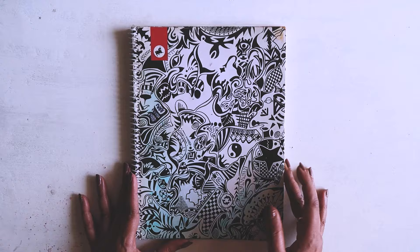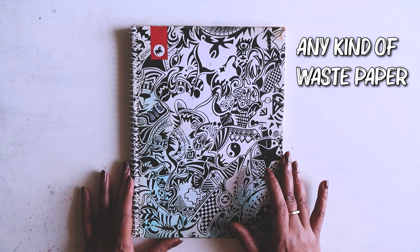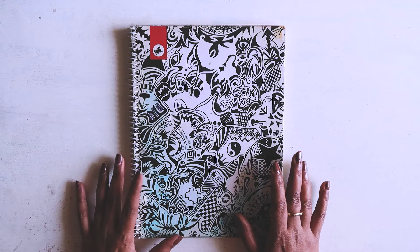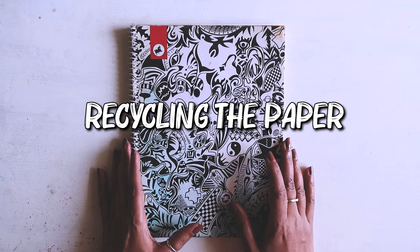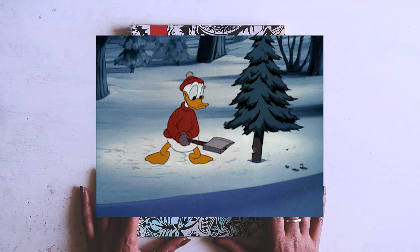First of all, we're going to need some waste papers. I'm using notebook paper like last time. A lot of you asked if you can use newspaper or magazine paper — yes, you can use any kind of discarded paper, except tissue paper. Something very important: we are recycling paper here, not creating paper from scratch.